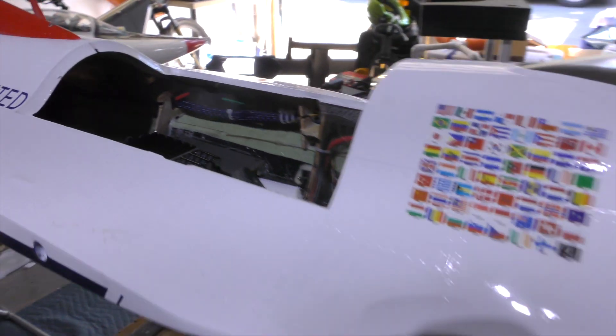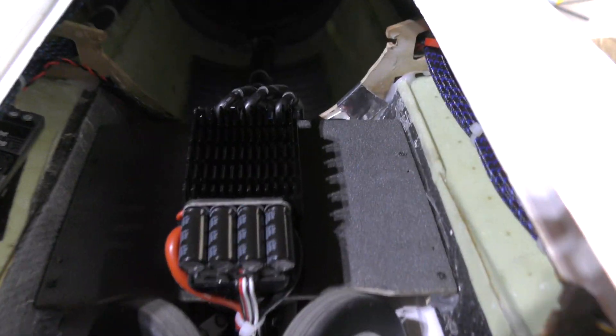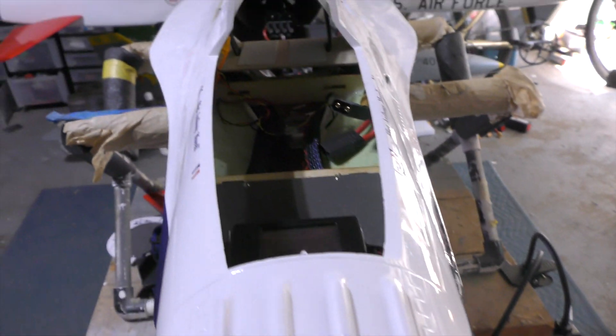That's pretty much a sneak preview — or rather the whole thing — for the folks that wanted to see the internals of how I had built this jet.